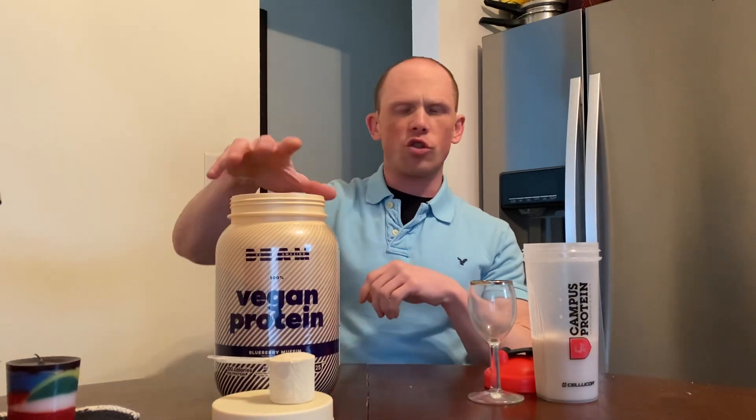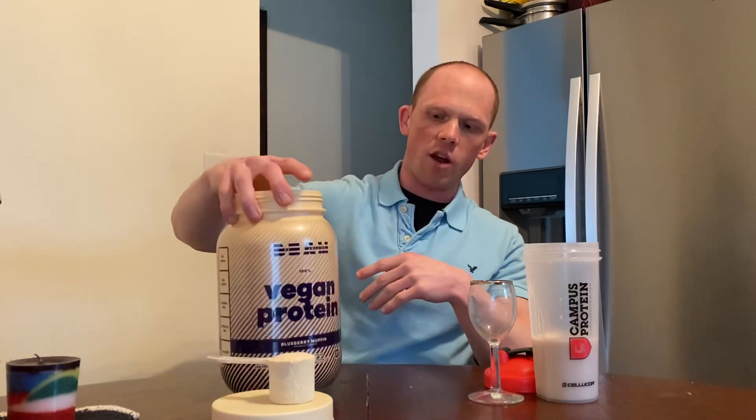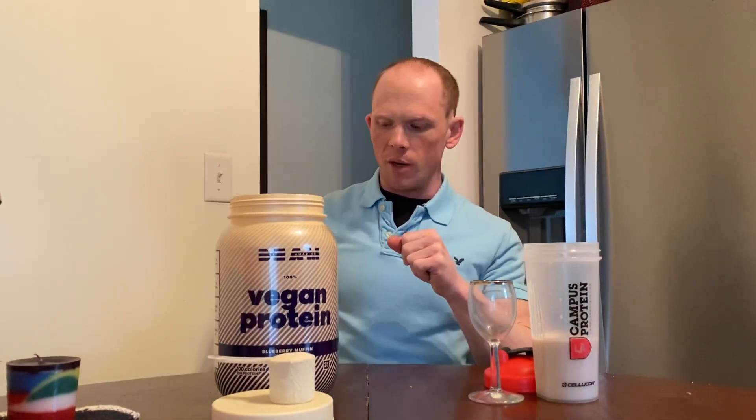After seeing my buddy Shane from Stacks say this is the best vegan protein on the market, it kind of caught my attention. So I said to myself, I'm going to buy a tub and really put it to the test. I'm a big fan of Nutrix and Ghost Vegan Protein because Nutrix uses what's called the Smooth Protein — I think that's a trademarked ingredient — and also Clean Cream, which is by Compound Solutions.